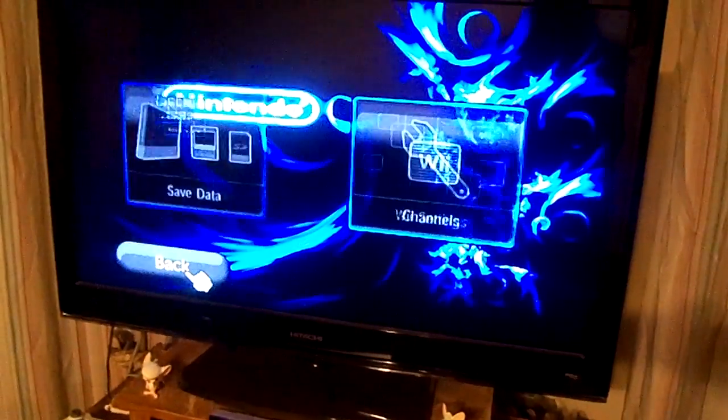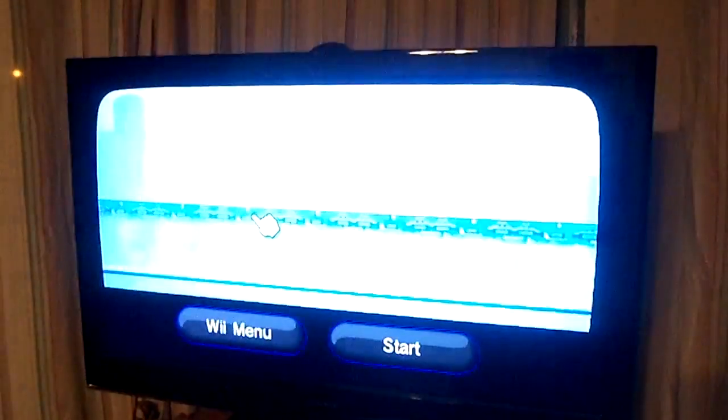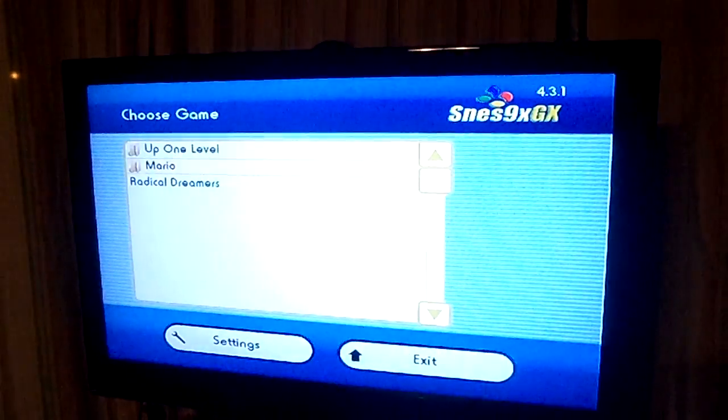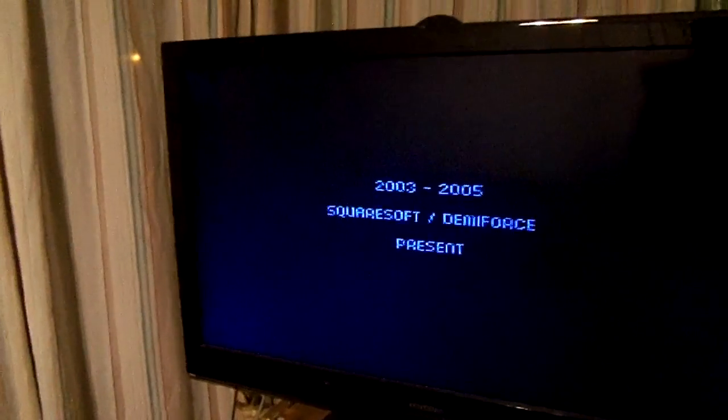And to show that it runs everything correctly, I will load up Super Nintendo. And as you can see, it's loading just fine — 64GB microSD card working on the Nintendo Wii.